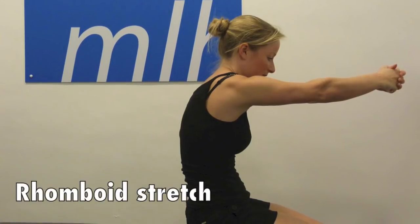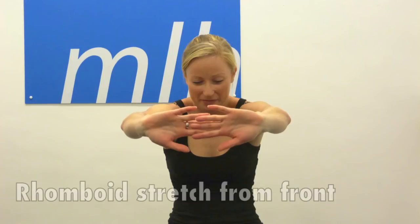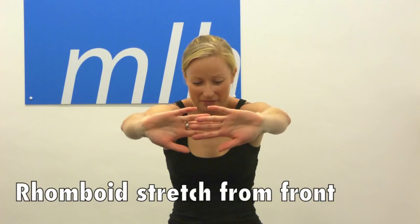To stretch the muscles between your shoulder blades, put your hands together and push your shoulders forward, feeling the stretch in the middle of your back.